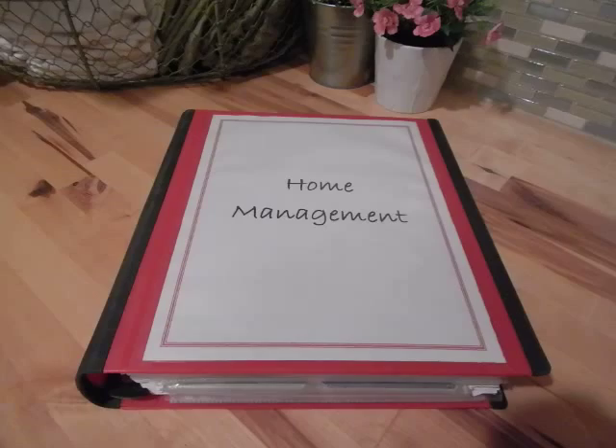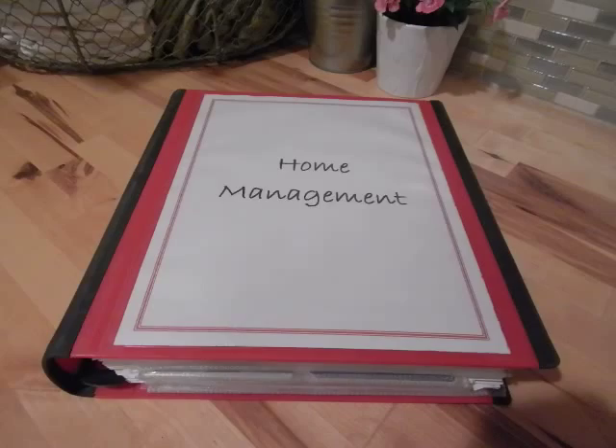Hello, this is Katherine from the Homestead Academy and I'm starting a small series of videos on my binder system that I use for our home organization.